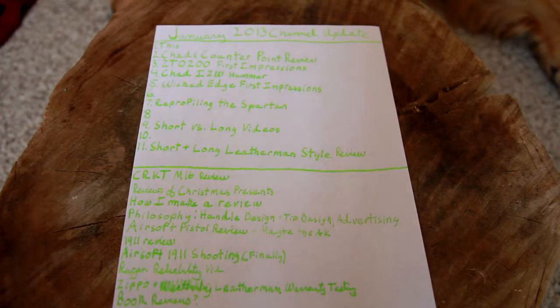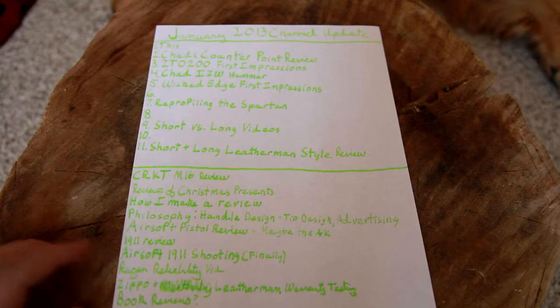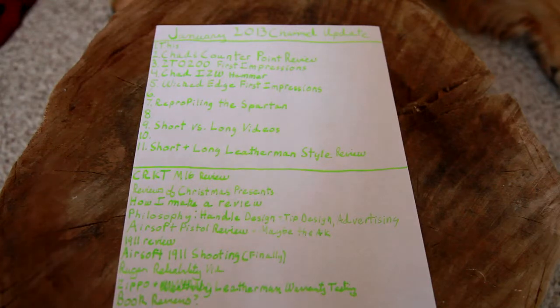We can talk about the build that I did. I want to make a video about the reliability of the Ruger — a supplemental video to my review to talk about that. You guys will hear more about that then. I don't think it's any bad news really, it's just something that I do want to discuss on video.